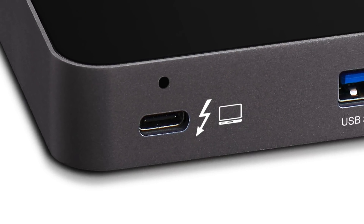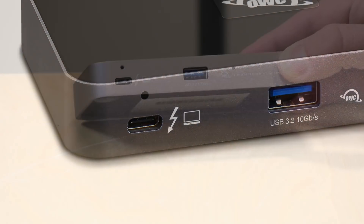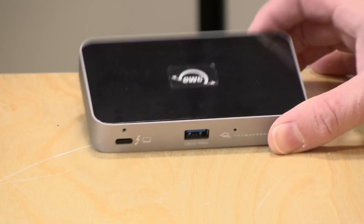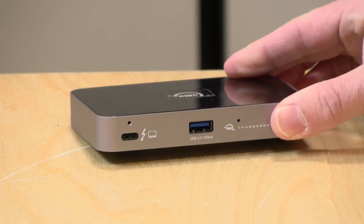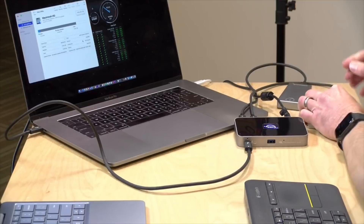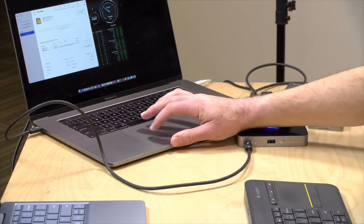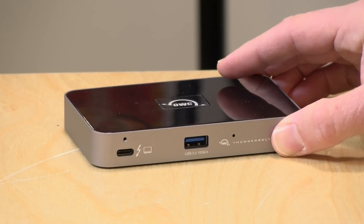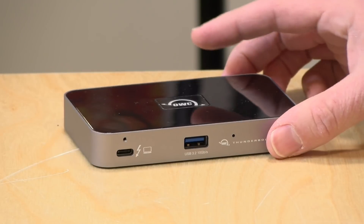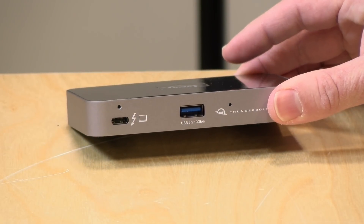Although this has a USB-C connector, it will only work on Thunderbolt-equipped devices. It's compatible with any Mac with a Thunderbolt 3 port — I tried it on the oldest Mac with Thunderbolt 3, my 2016 MacBook Pro, and it works fine. However, on the PC side it only works with Thunderbolt 4 equipped PCs, because Thunderbolt 3 is not implemented the same way on PC as it was on Mac.